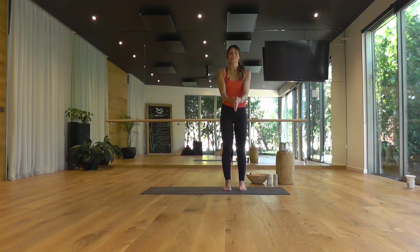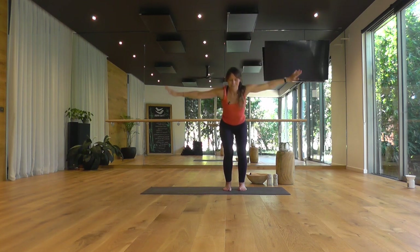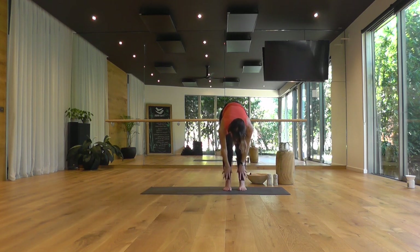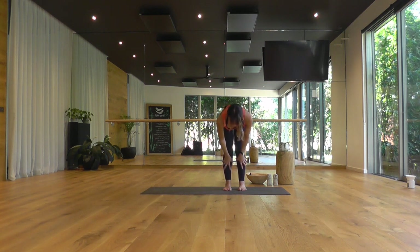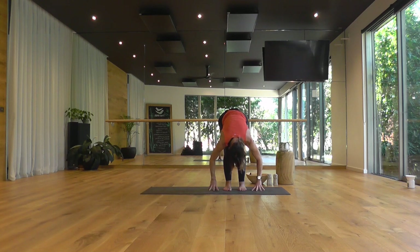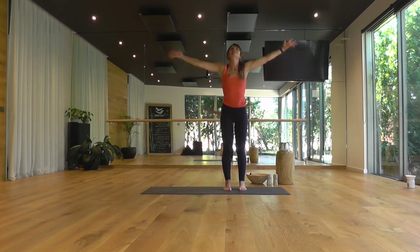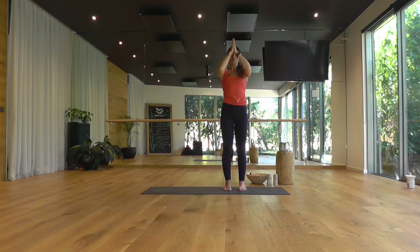One more round, just coordinating your movement with your breath. Top of the inhale, your palms touch. Bottom of the exhale, folding forward, dropping your head. Inhale — new fresh breath, filling up. Exhale and fold in a little deeper, closer to your legs. Inhale to rise. Stretching tall. Exhale, hands to your heart.